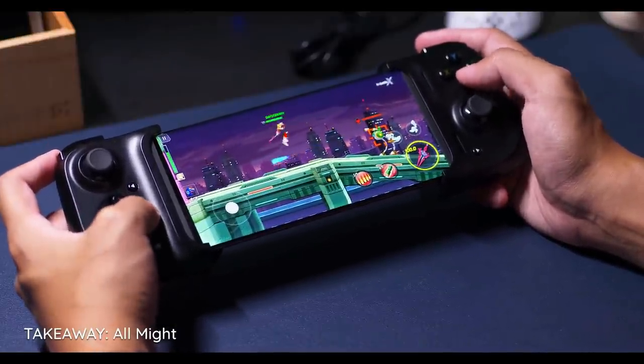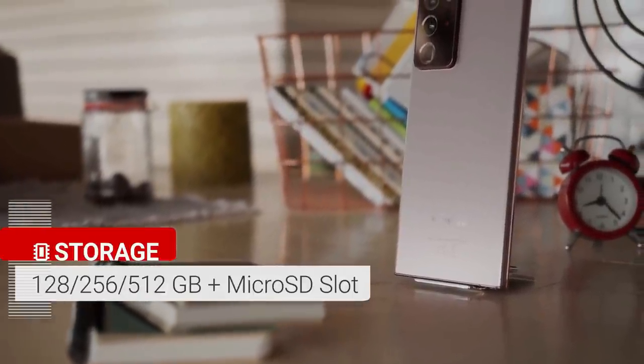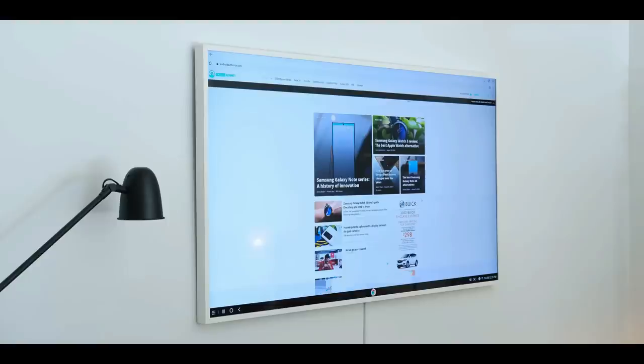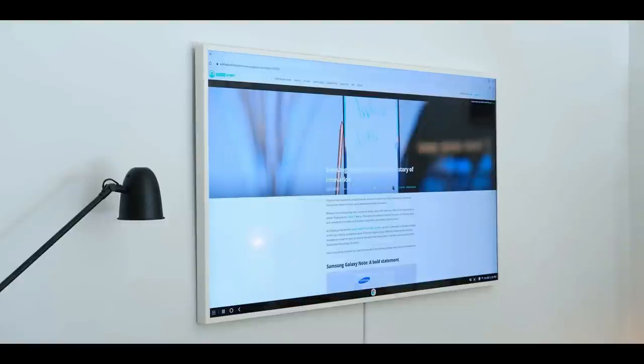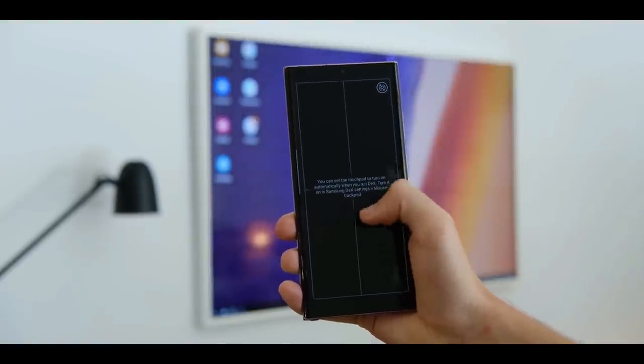This processor is paired with 12GB of RAM and either 128GB or 512GB of internal storage. As you would expect from a premium flagship, the Galaxy Note 20 Ultra supports both flavors of 5G. You will also appreciate the improved DEX experience, which is now completely wireless — you can beam your Galaxy Note 20 Ultra screen to a compatible smart TV.